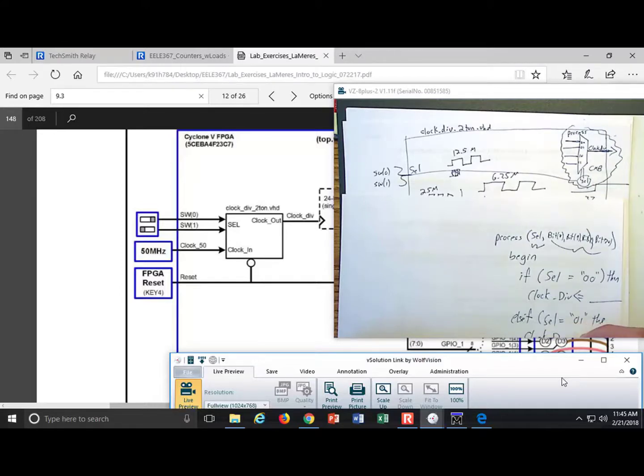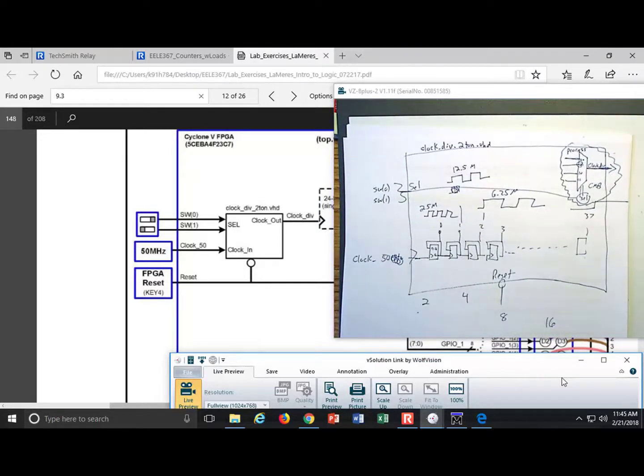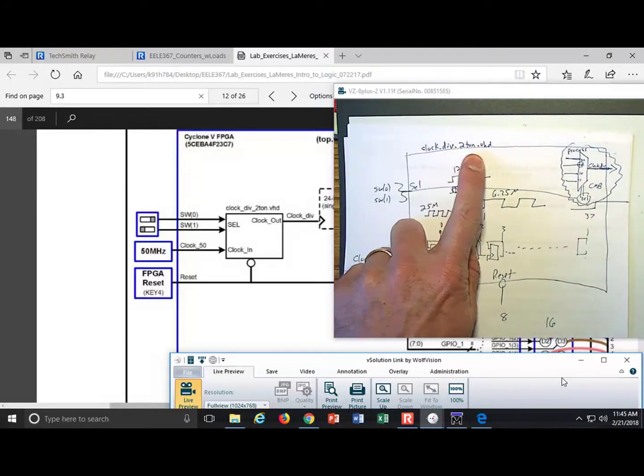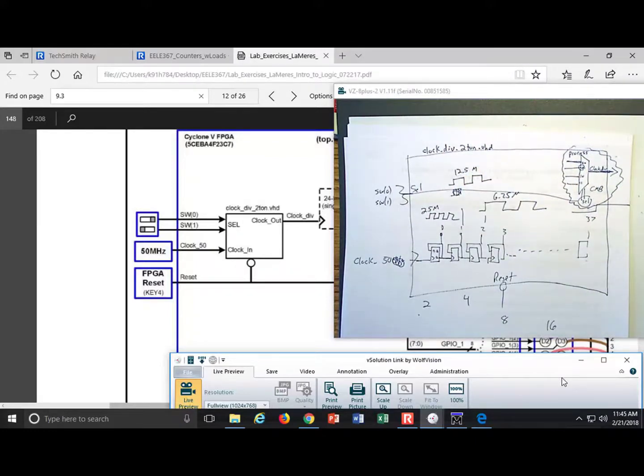Continue with else-if: if select equals "01" then clock_div gets the next clock, and so on for all four cases. When you build clock_div_two_ton, key things: it is its own VHDL file named clock_div_two_ton.vhd; you instantiate it in your top.vhd; within it you have the ripple counter already designed, plus a new process to select and output one of four clocks.